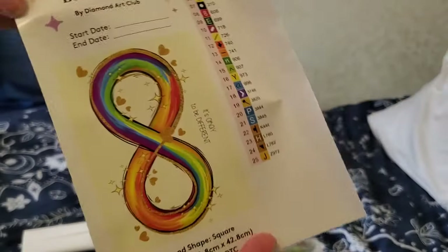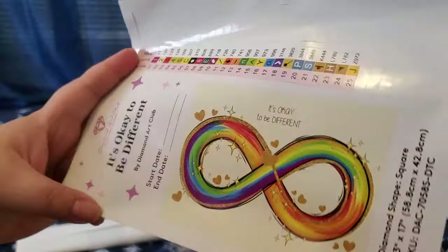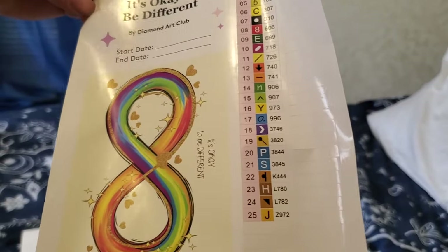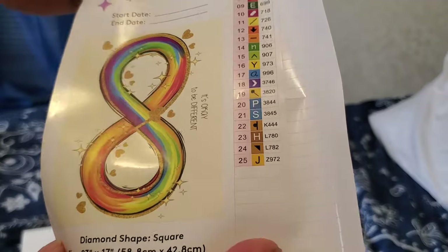There's also a quick guide about the instructions, along with how to get into their VIP Facebook group if this completely satisfies that urge to craft. Here is our sticker sheet — it's okay to be different. The rainbow — I just love it.